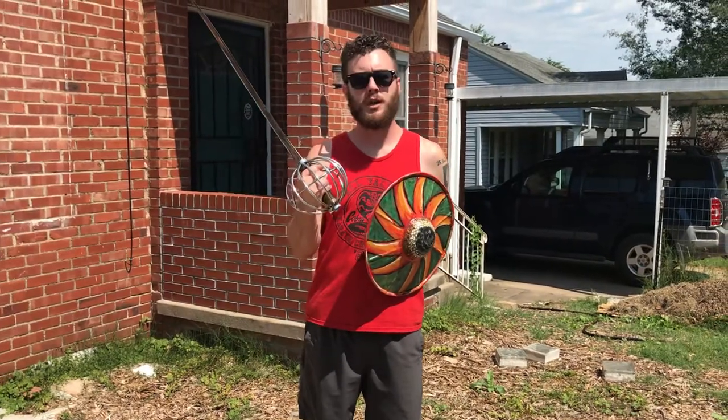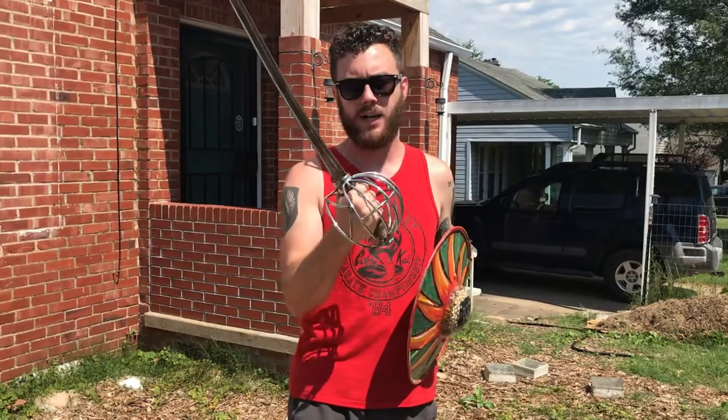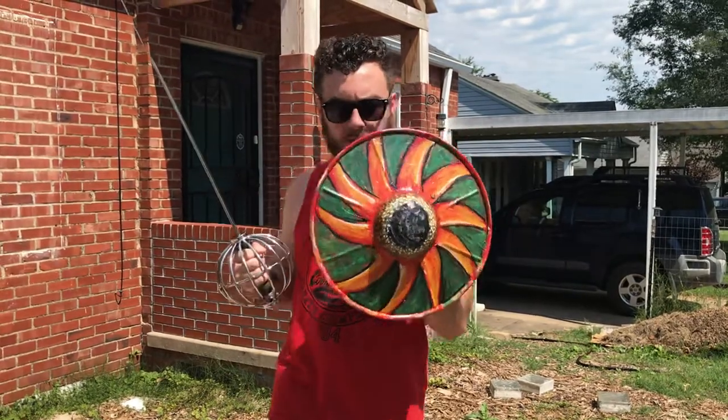Hey guys, this is Eric. I wanted to show you a couple of things. One is the sword that I mentioned in the previous video that Colonel Dad and I worked on. The other is this beautiful buckler that my mom painted. So let me get to the sword first, then we'll look at the buckler.